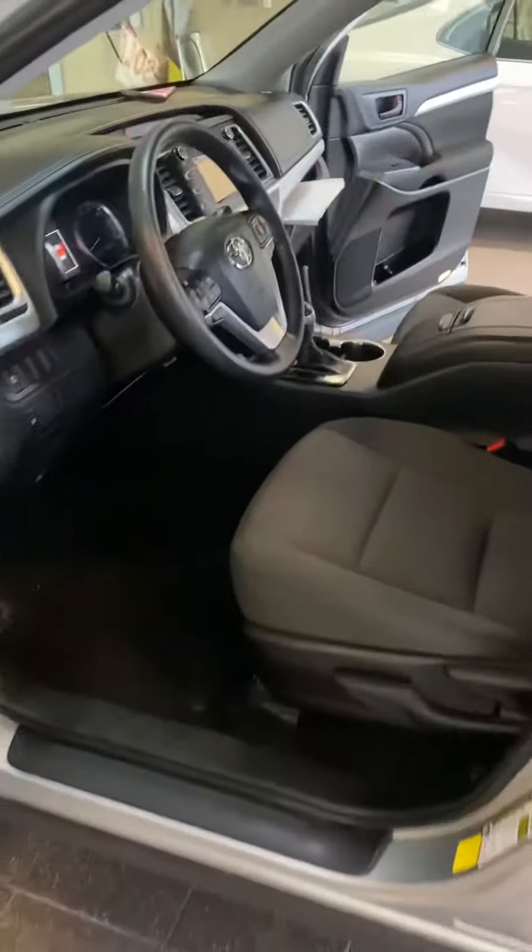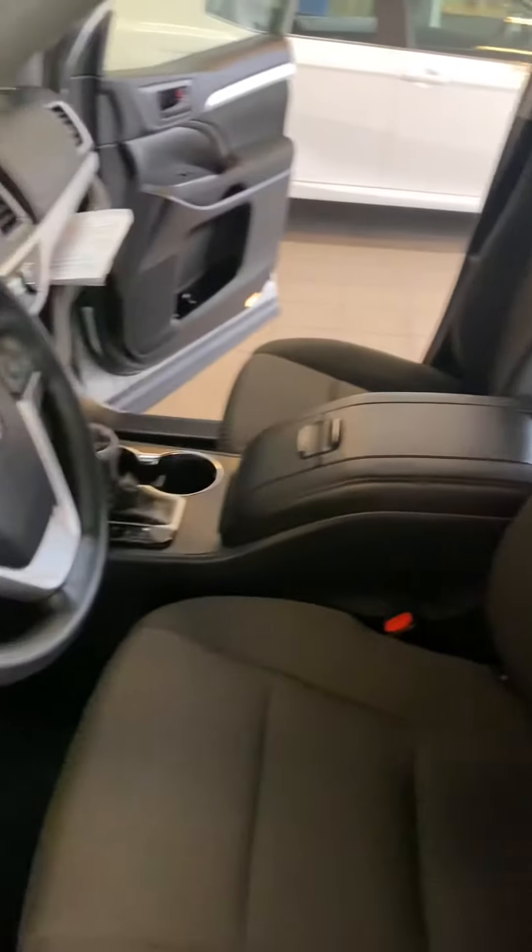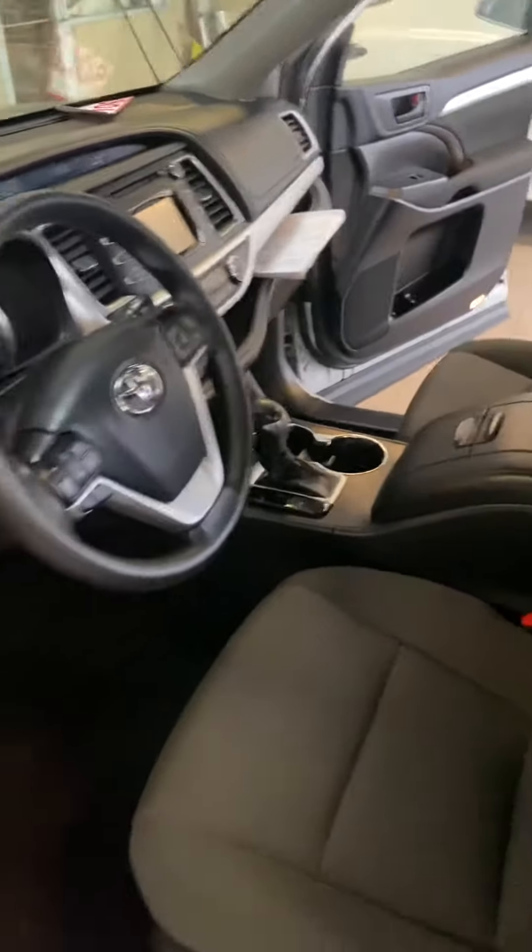Here's the video of the inside — seats are in good shape. I'll show you each and every seat. Counter's good, all that's good. Let's go to the second door.